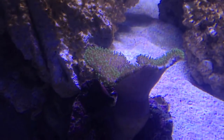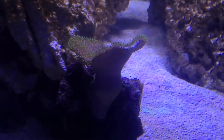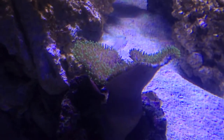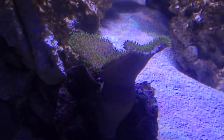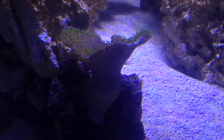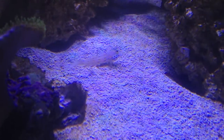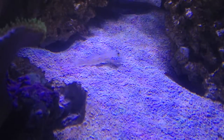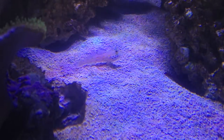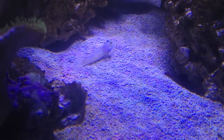One coral I forgot in the last video was the Tyree toadstool. Here it is — it's a little beat up on this part of the rim or crown because in the holding system it was right next to the bubble coral, which I'm going to be putting in tonight. There's the diamond goby — not so camera shy today. It's one of my favorite fish by far. I just love its attitude, its personality, the way it scoops the sand — it's like a living excavator.